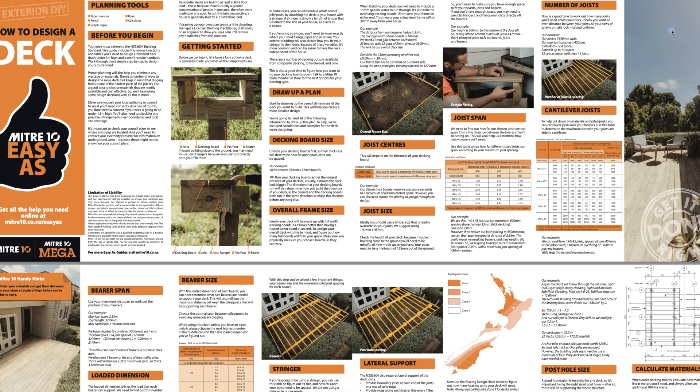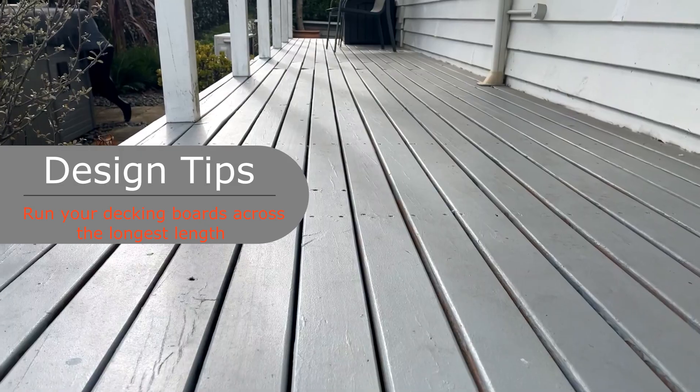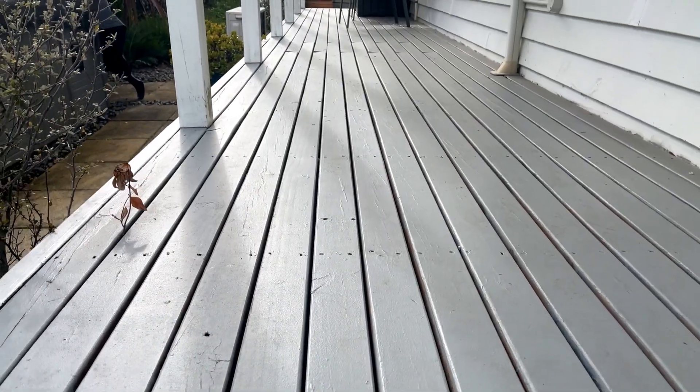For more information on exact measurements and placements of bearers and posts, there's a useful PDF from Mitre 10 — I'll link it down in the description. Decking boards always look better when they run the longest length — it makes them look bigger.